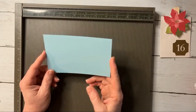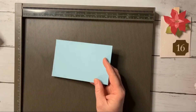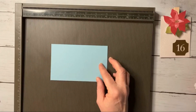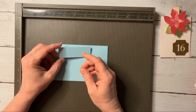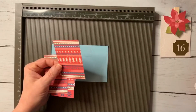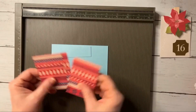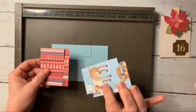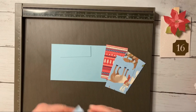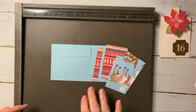You're going to need a piece of three and a half by five and a half - I'm going to be using the Berry paper in Balmy Blue. Then you need a piece that's one inch by three inches, four pieces that are two and an eighth by three and a quarter, and a strip that is three and a quarter by a half inch.